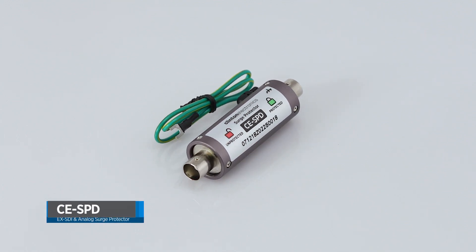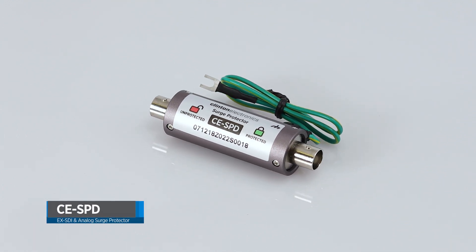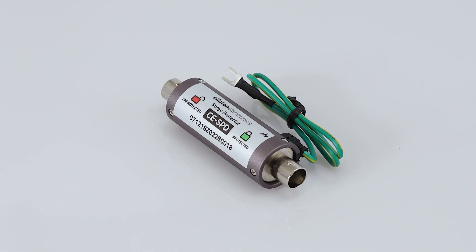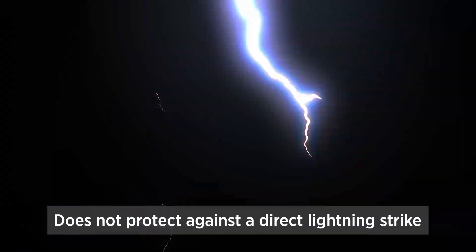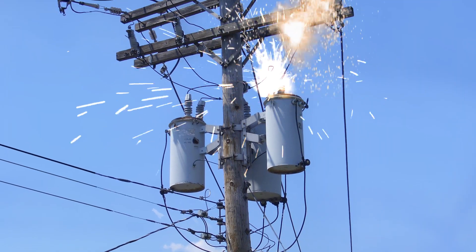The CESPD is an inline surge protection device designed to protect coax-based CCTV installations from inductive power surges caused by indirect lightning strikes, blown transformers, and other factors.